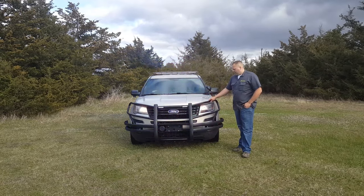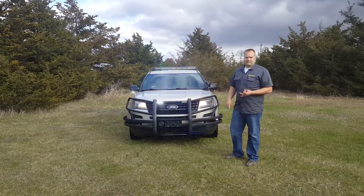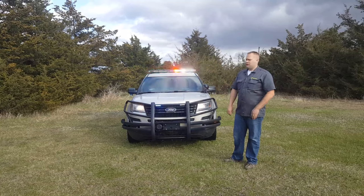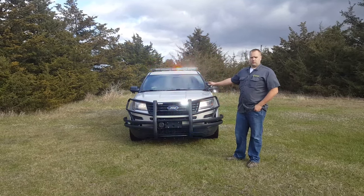Especially here in the Midwest where we have a lot of cattle on the road, obviously deer. Even up in this area there's people hitting moose from time to time. This is something that can really protect your officers and also provide cost savings to the department.